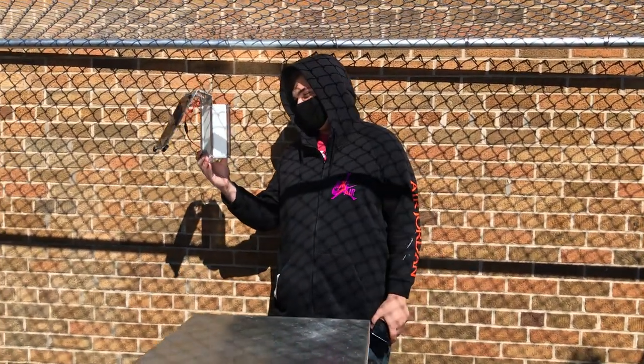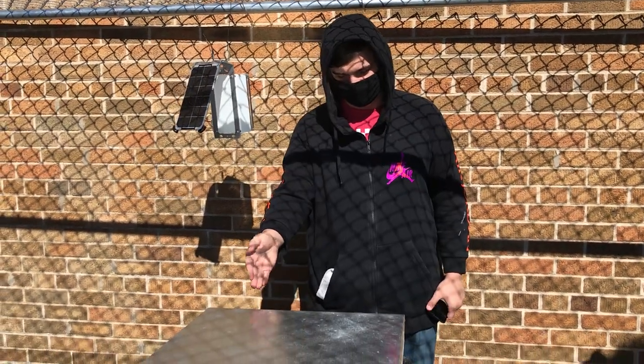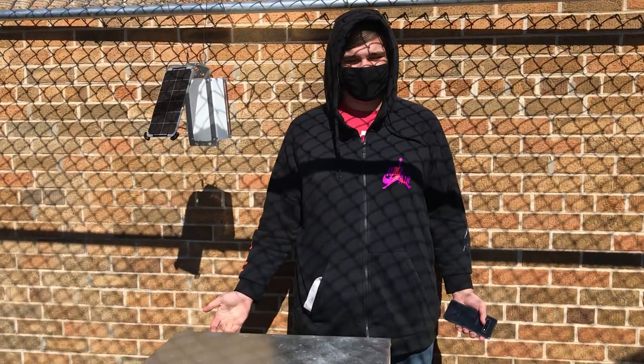Here we are at the Docky Beehive. Justin, tell us what's going on. I'm setting up the Wi-Fi for all the temperature probes and the humidity. So we connect to our internet and then get readings, so we can send it to the website and get data.